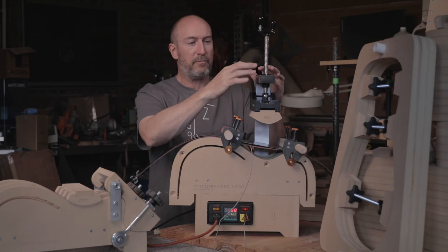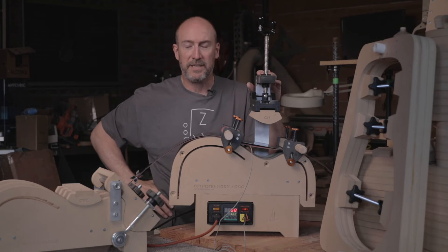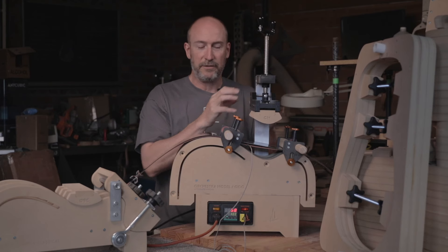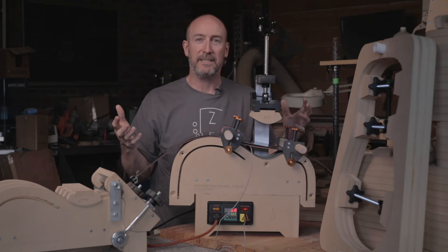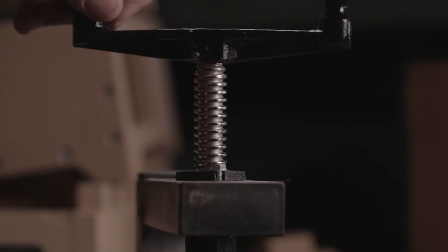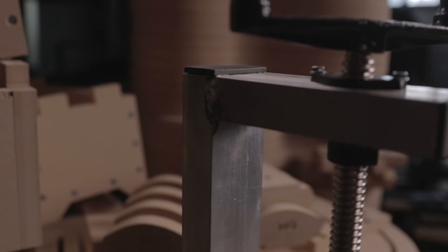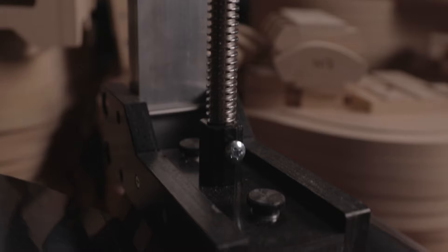Let's take a look at the cantilevered press arm. Most of the units on the market right now using a cantilever design are using an 80/20-type extrusion, bolted together using a bunch of bits and pieces out of that erector-set system. Instead, we're using aluminum tubing and welding the joints to make it extra stiff, because there is a lot of pressure that comes back up from this press assembly.